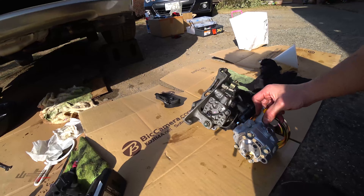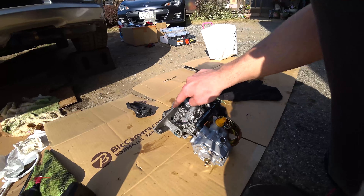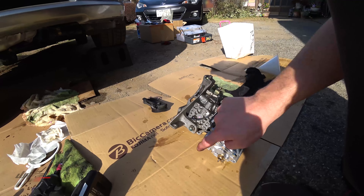Very important: inspect the parts, because you have to take a lot of stuff off of here and put it on here.